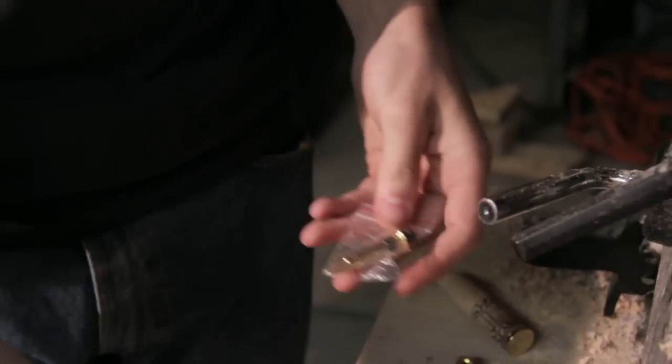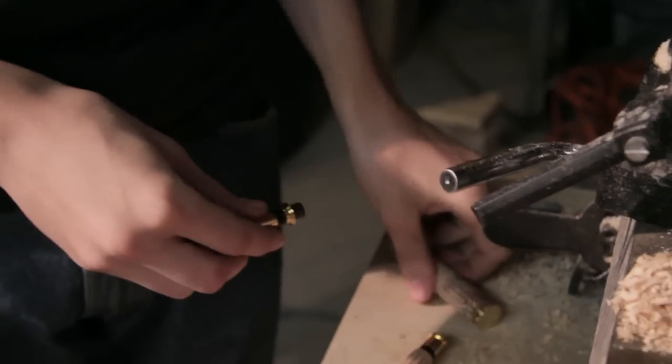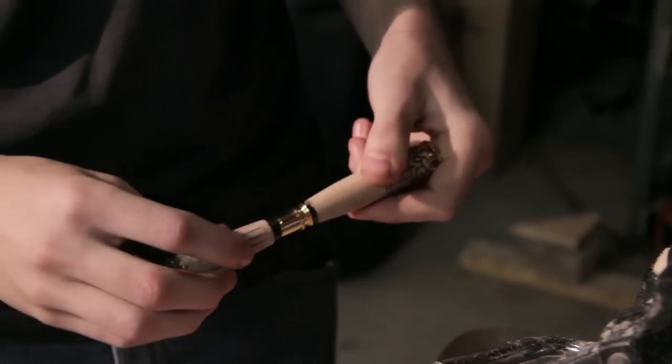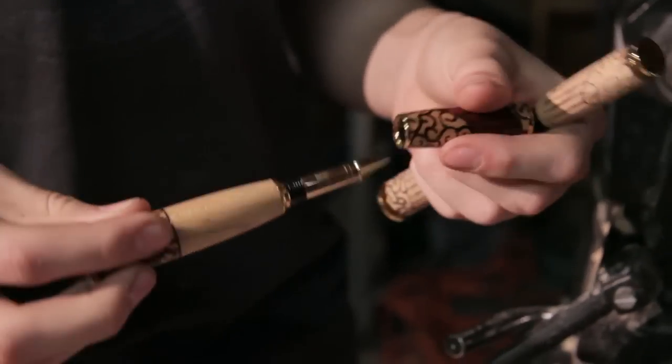Basically what I have right here is the last piece of the pen. Just so you can see the way the pen goes together — this is the cap, screws on, you can see how it goes together. This is a non-finished pen of course. Here is the pen itself; this is what it looks like. That's basically how the pen works.